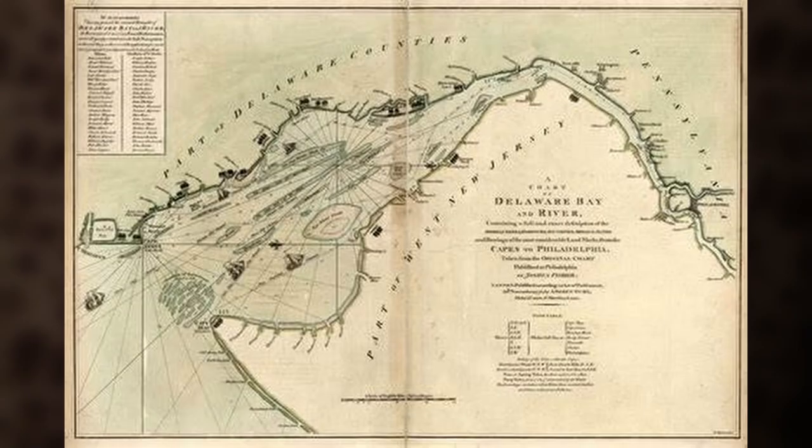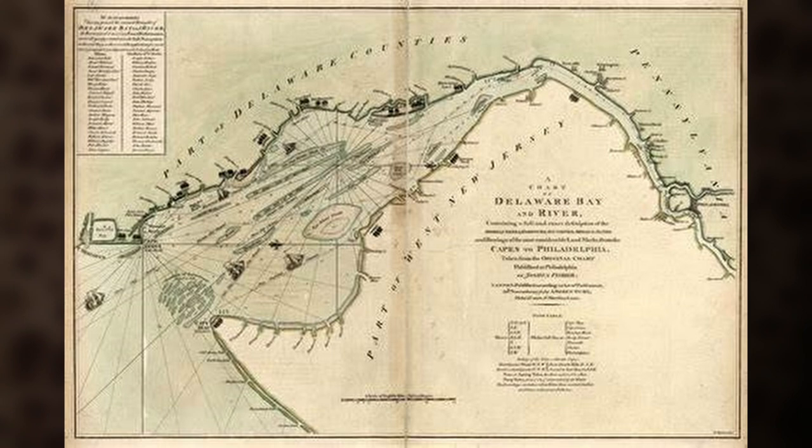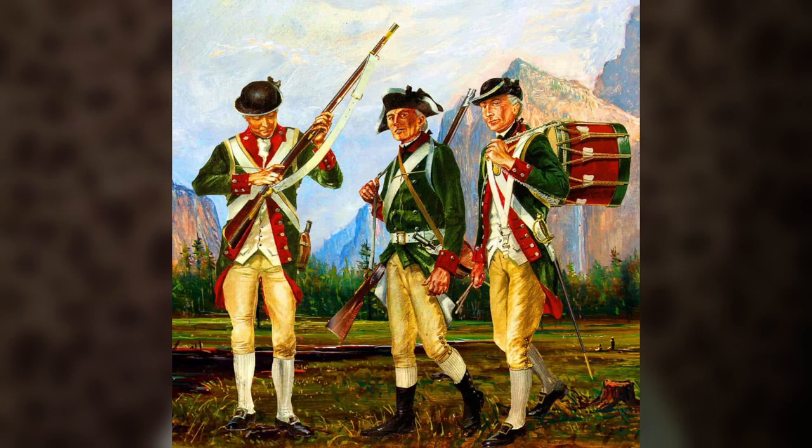The fleet departed Delaware on 17 February 1776, arriving at the Bahamas on 1 March. In addition to the ships' crews, the fleet carried 200 Continental Marines under the command of Captain Samuel Nicholas. New Providence's harbor had two primary defenses: Fort Nassau and Fort Montague. At the time of the raid, Fort Montague was equipped with 17 cannons, although most of the gunpowder and ordnance was located at Fort Nassau.